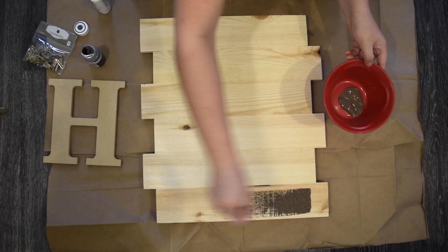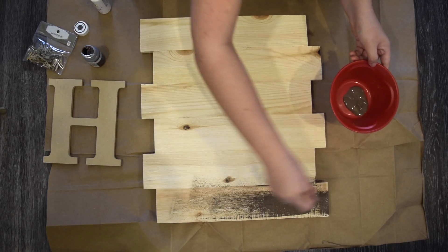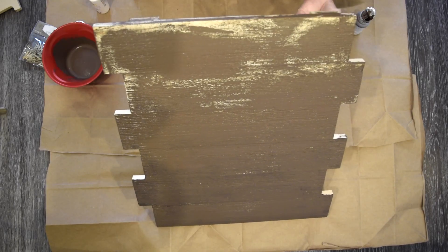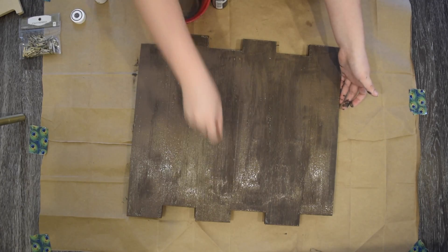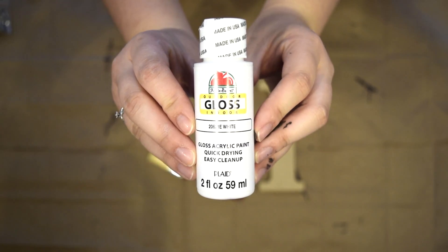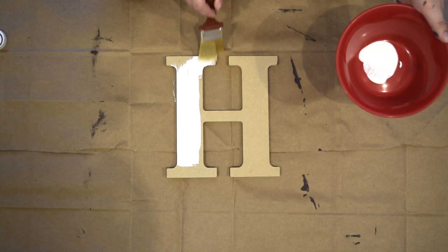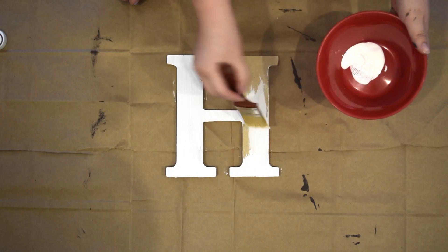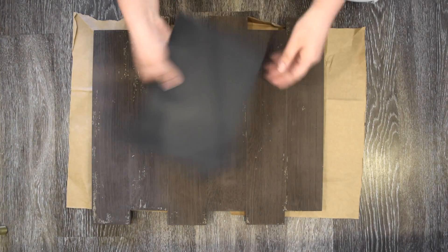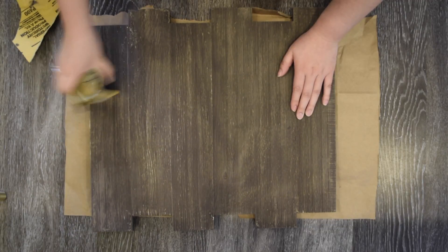We're going to start off with the brown paint and just spread it all across the entire board. You don't have to do this part perfect because it's going to have a more rustic feel to it anyways. Once you're done, let it dry. Then take the wooden initial and start painting it with the white acrylic paint. You might have to add a second coat if needed. Once your wooden board is completely dry, take a piece of sandpaper and sand the whole piece until you get a more rustic look.